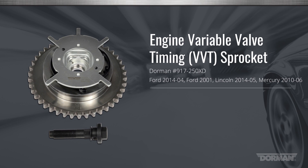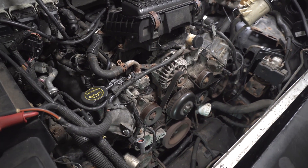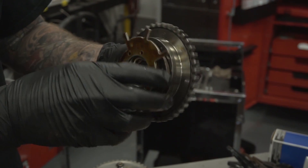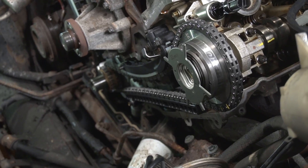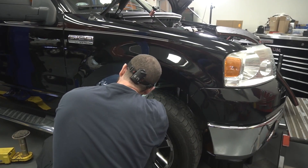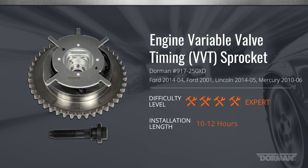Welcome to Dorman Products installation video for our OEFIX VVT cam phaser for vehicles that use Ford's modular 4.6 and 5.4 liter V8 engines. This part features improvements on the failure-prone original equipment design, but installs just like the factory part. We're installing this cam phaser on a Ford F-150. The procedure will be similar but may vary slightly for other vehicles that use this engine. This installation is considered expert and may take 10 to 12 hours or more to perform.